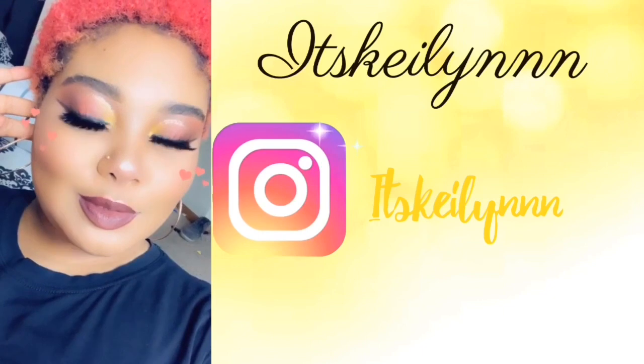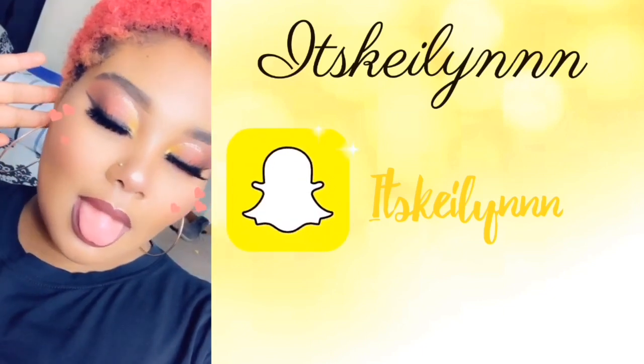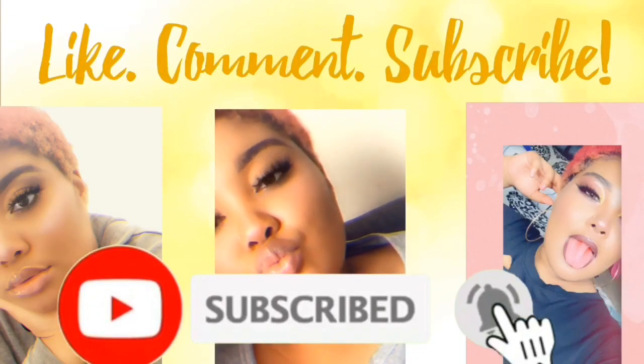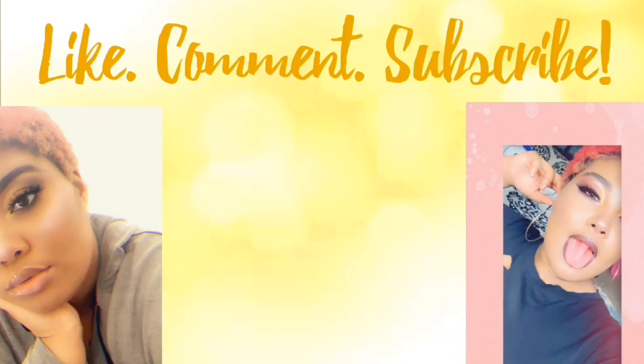What is up my beautiful babies and kids of the world, it's your girl Keelan, aka it's Keelan, and I am back with another video. Before we start, I want to say thank you for getting us to 800 — we're over 800 now. I asked y'all to give me 800 in like a week and y'all did it in like a day and a half, so shout out to y'all because y'all are the bomb.com. Next is 850, then 900, then we're on our way to 1000 subscribers.